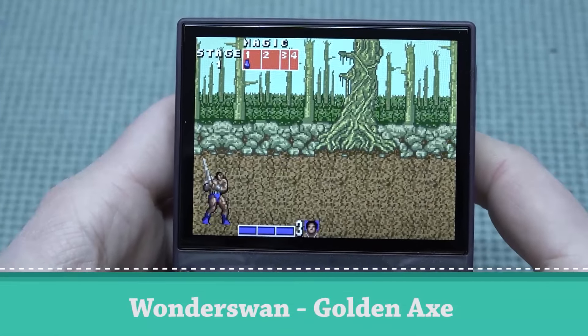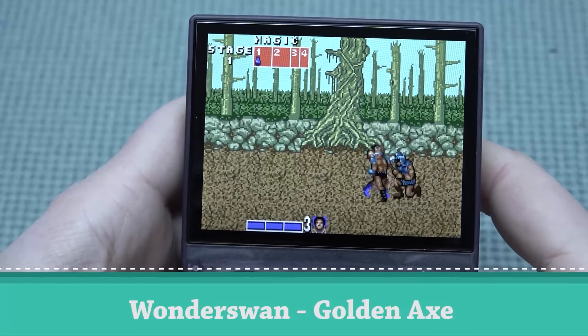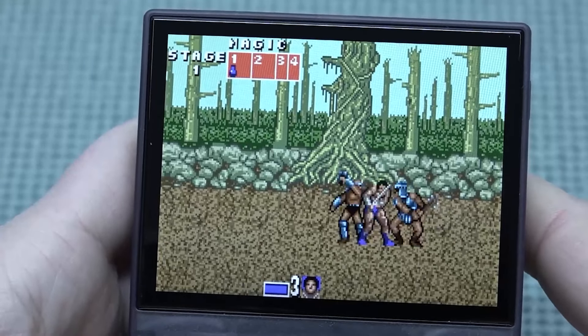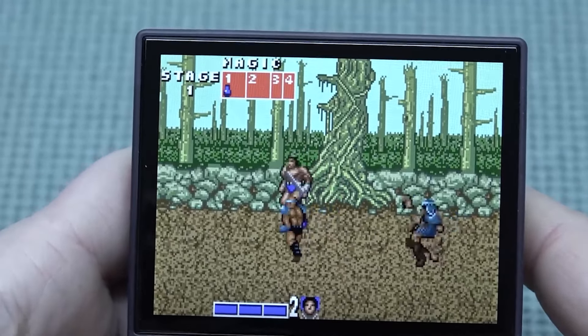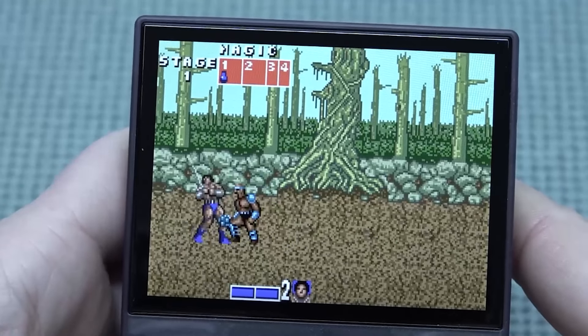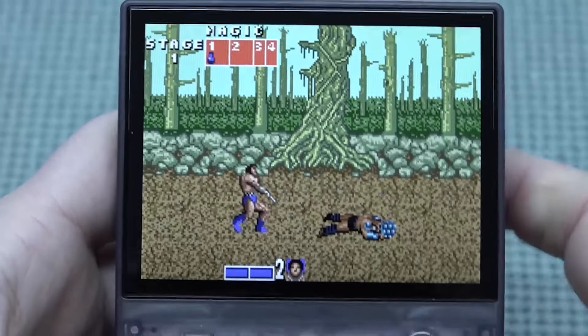Another system I wanted to try is WonderSwan — a device I've seen lying around at conventions but never got the chance to play. I quickly tried Golden Eggs and got beaten from two sides right away!